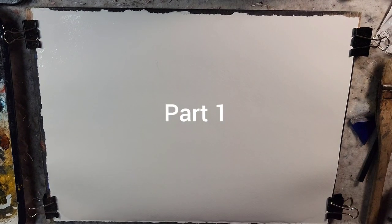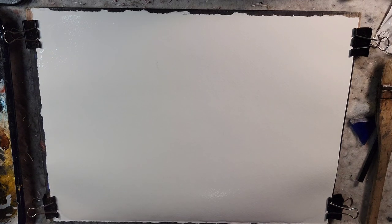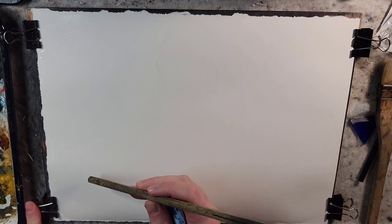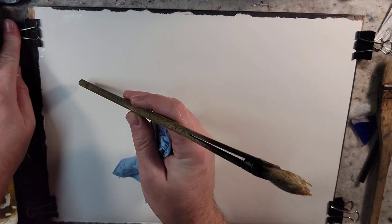Hello and welcome to Andrew Broussard Watercolors. Today we're going to do a fast and loose tonalist watercolor landscape painting. I'm going to use a quarter sheet of Stonehenge Aqua, 140 pound, cold press, and it's just saturated with water. So we're going to jump right into it.